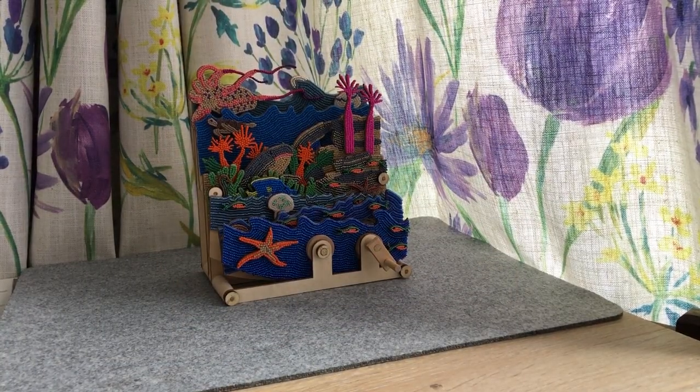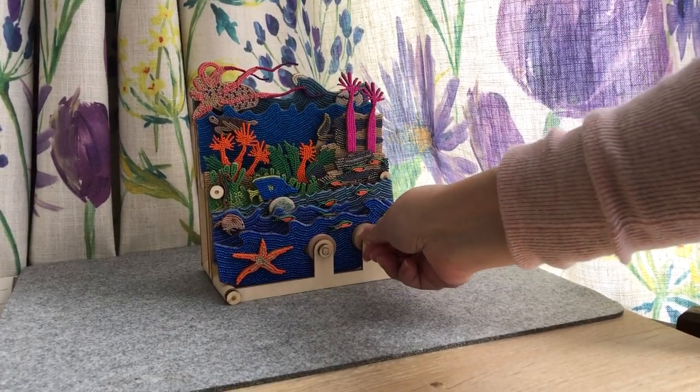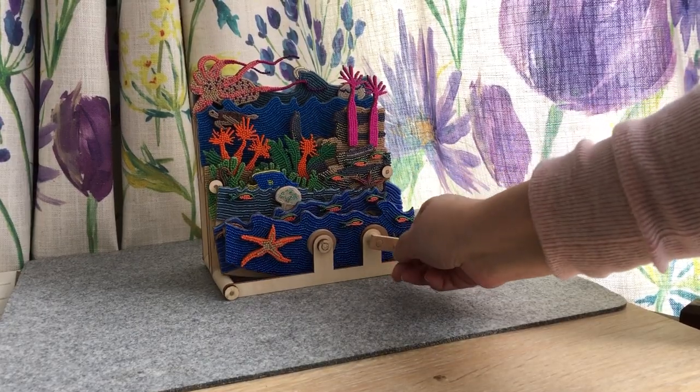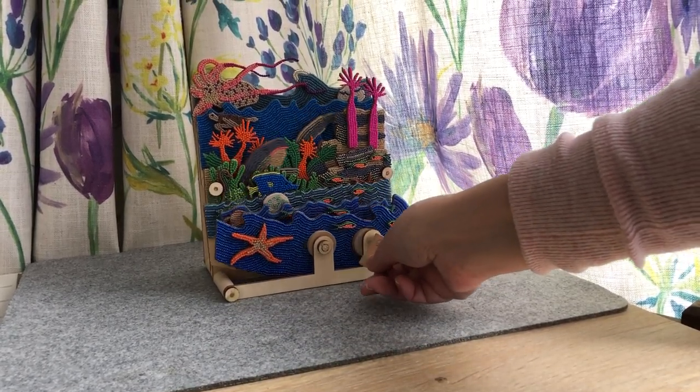Here we go. So this is bead mosaicked all the way over — and how cool is that? I've got a shark and I've got an eel and jellyfish and lots of little fish.